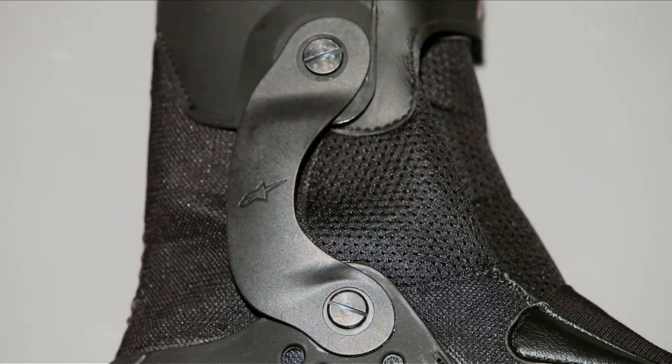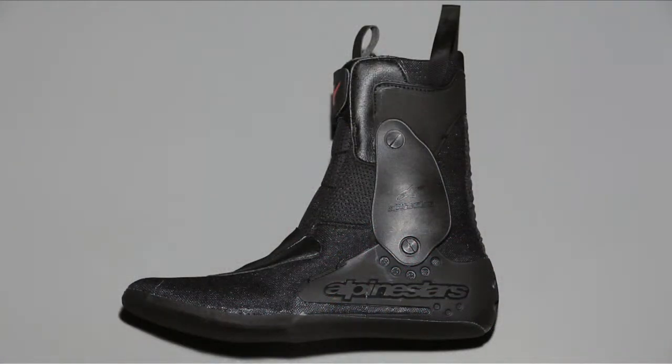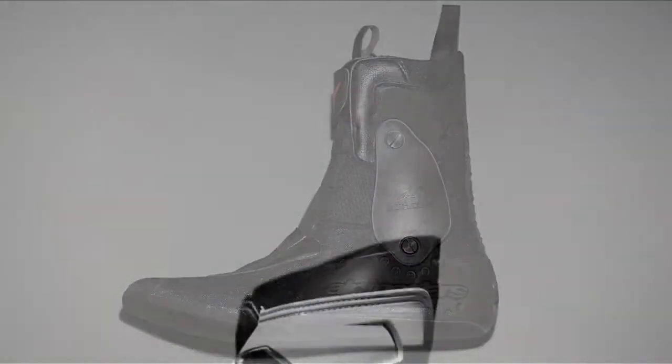A replaceable softer compound inner torsion bar is provided, allowing the customization of the internal ankle brace to fine-tune the feel of the Tech 10 to the rider's individual requirement. The inner structure features PU protection and shock-absorbing padding on the heel and ankles, and an ultra-thin and flexible forefoot area for increased sensitivity and control. Its perforated liner is washable and replaceable.